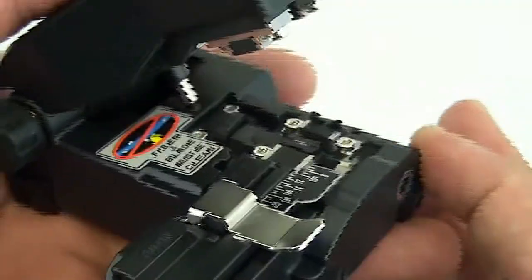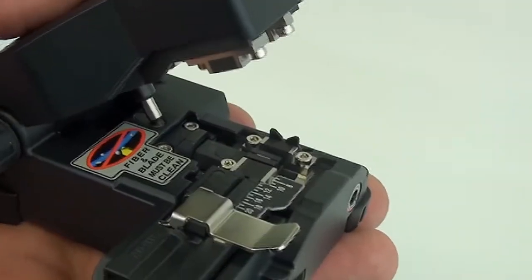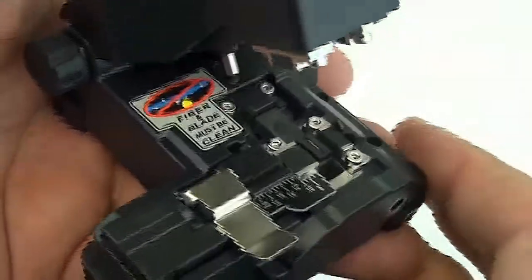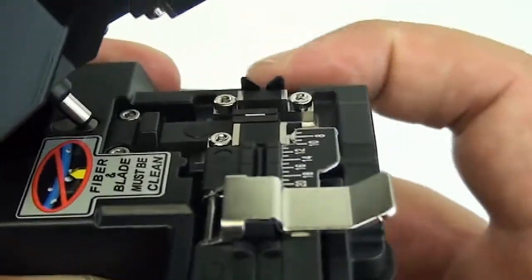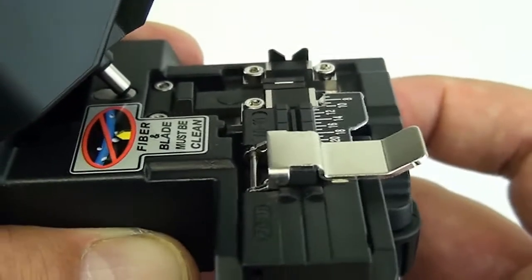Now the difference: this will only do single fiber. The CT30 with its round blade will do single fiber and ribbon fiber. You might notice that the blade doesn't align up with the fiber holder over here on this end — it's not perfectly straight, but that's okay.